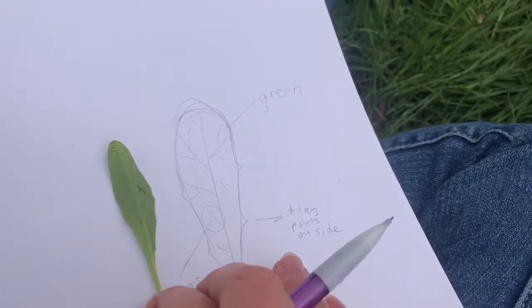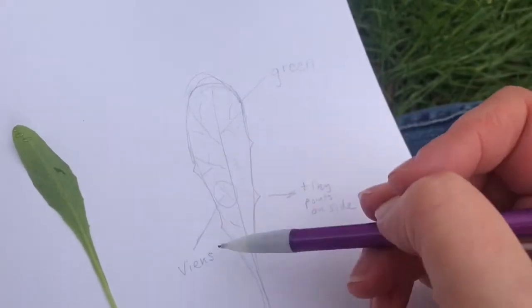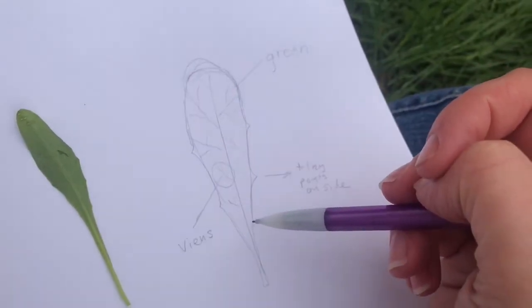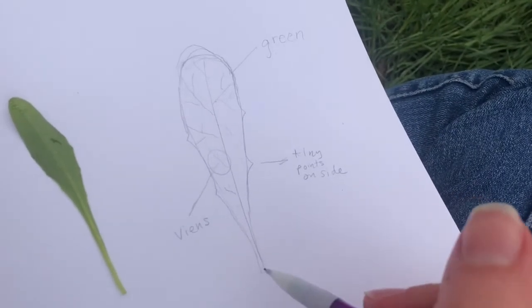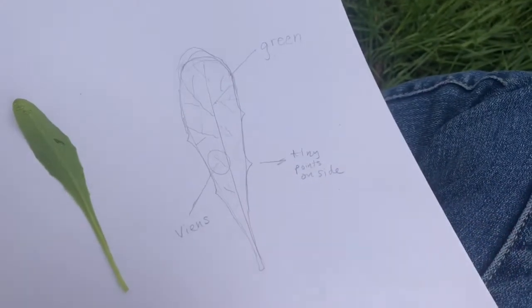And then at this point, if you've got a nature journaling guide, or with your phone, you can look this up and see if you can find out what it is. But I usually do that once I get inside, just so I can enjoy this process a little bit more. I like to just reserve that for when I get back inside. So that was step four — labeling it.